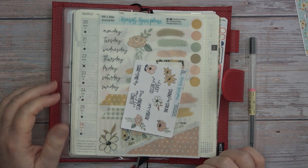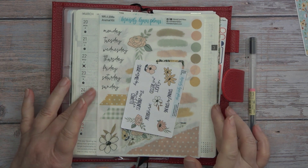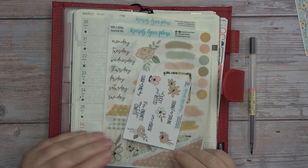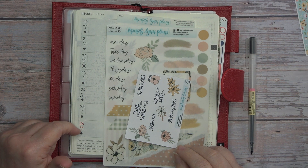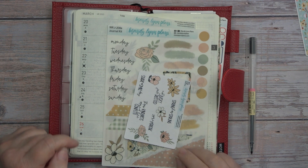Hey guys, it's Wendy here with Wendy's Plans and today we are going to be setting up my Hobonichi Weeks for March 20th through the 26th. So guys, stick around.